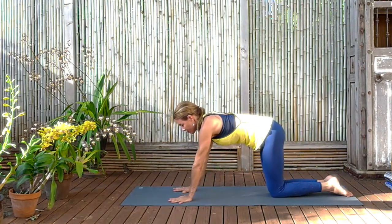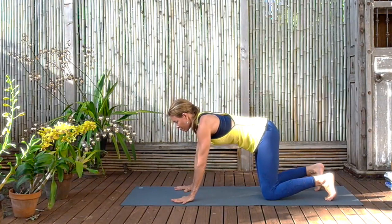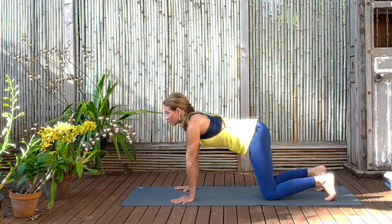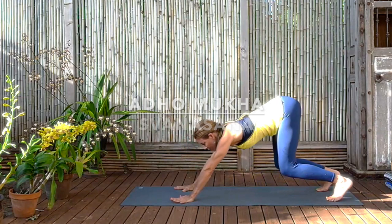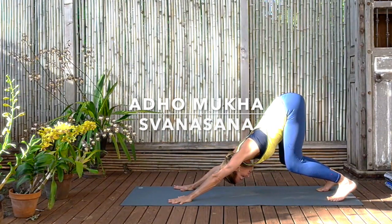So spread the fingers widely apart, straighten the arms, roll the eyes of the elbows to face forward. And then keeping the knees bent, begin to push yourselves back to Adho Mukha Svanasana, downward dog. Keep the knees bent for now, just stretch the arms and stretch the spine, get the maximum extension that you can find. And when you feel it, then begin to straighten the legs.